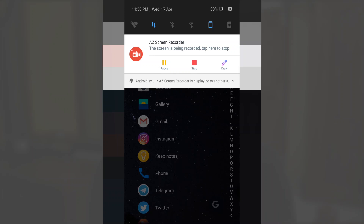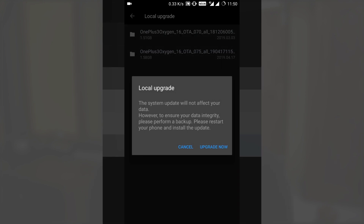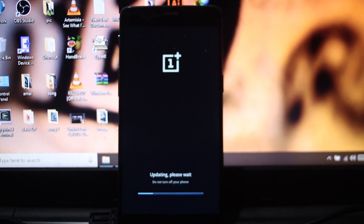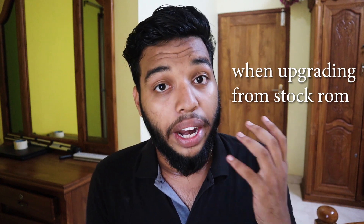After renaming the file, head to OnePlus 3 or 3T Settings → System Updates → Settings → Local Upgrade, and choose the downloaded file. After that, just press 'Upgrade Now' and it's going to install this community beta on your OnePlus 3 or OnePlus 3T. The installation will complete and you won't lose any data while upgrading your device to Android Pie.